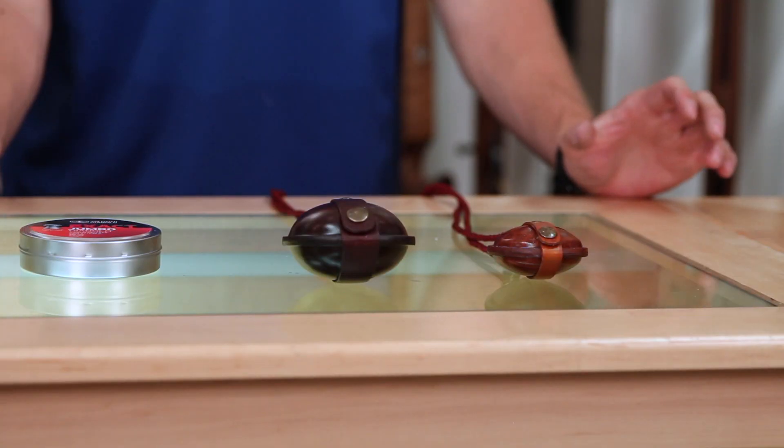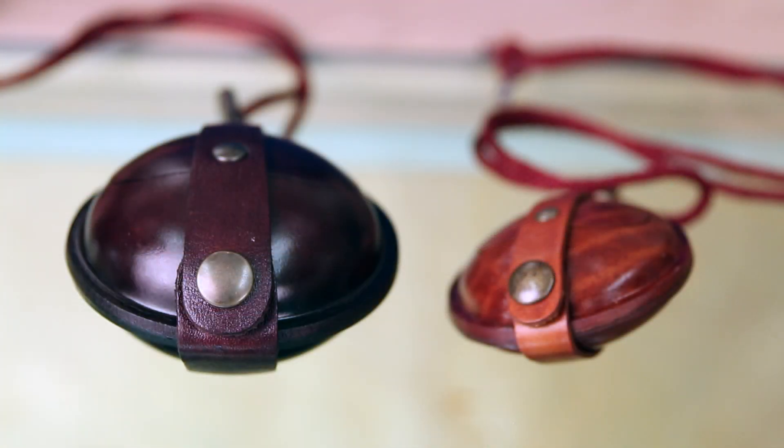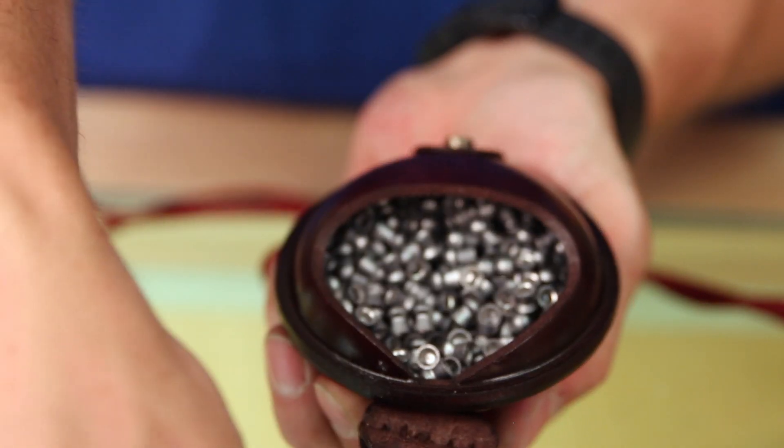Jared Clark, Airguns of Arizona. Today we're going to look at an airgun accessory of an accessory. That sounds confusing, but basically pellets are the accessory, and pellet pouches are the accessory that that accessory goes in.